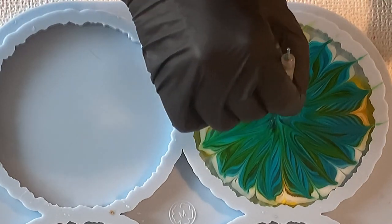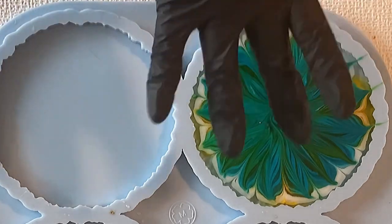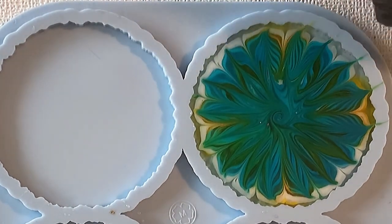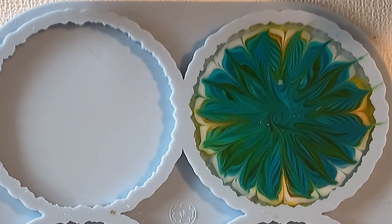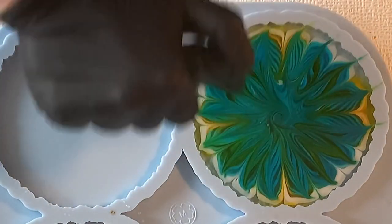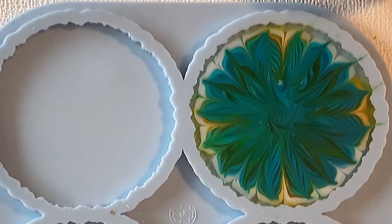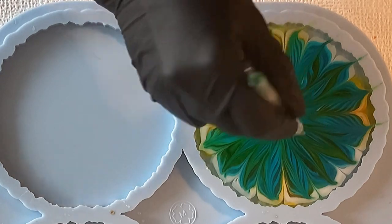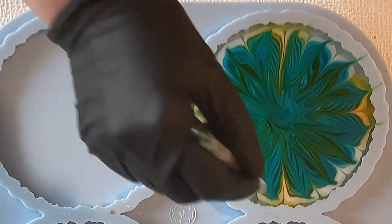Now just a little tiny swirl in the center — not much. I don't know if it makes sense because of my shell and glitter mix, but there you go. Now I'm just making sure that I drag my dotting tool a little bit where the yellow color is — you can see it — and also on all the other sides.